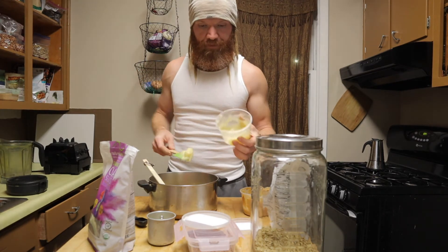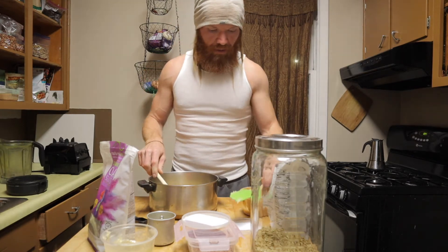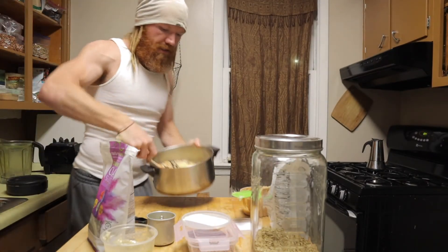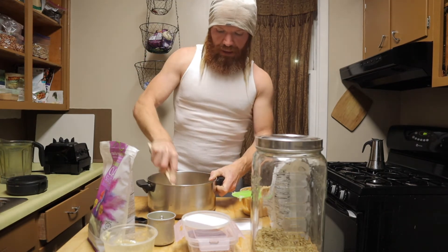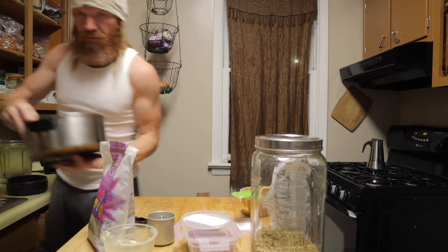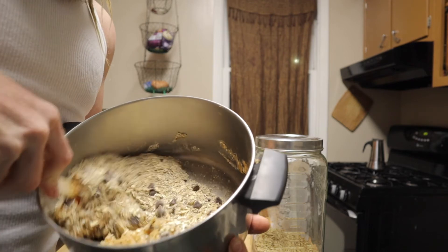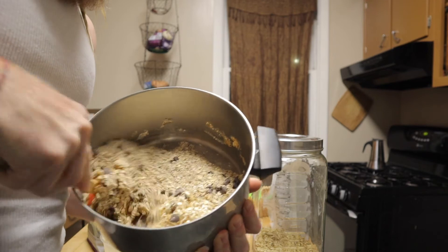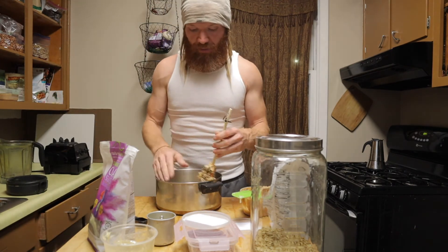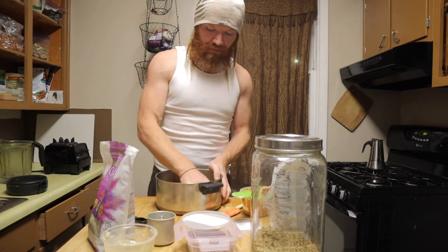We've got all the ingredients in there now and we're just going to mix them all together — you can see peanut butter, honey, chopped-up chips, all that stuff. Mix with a spoon for a bit until it starts to form something. There comes a point when you just have to dig into it, so put your hands straight in and start kneading it around. It gets to a consistency like clay — doesn't sound appetizing, but you know what I mean.